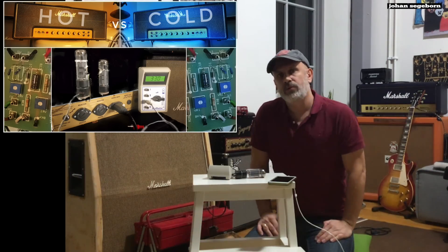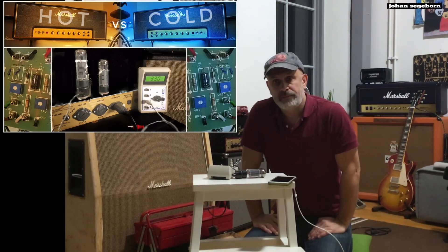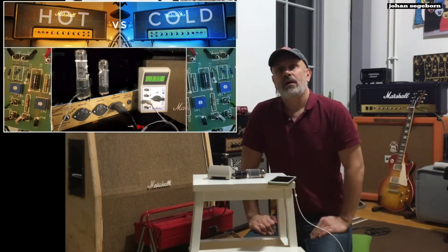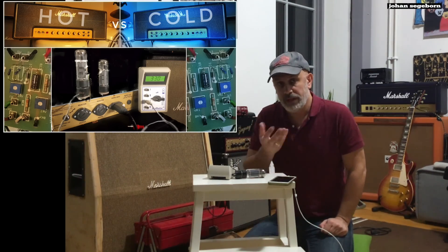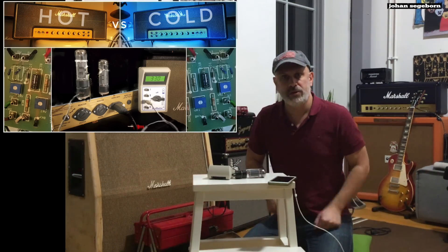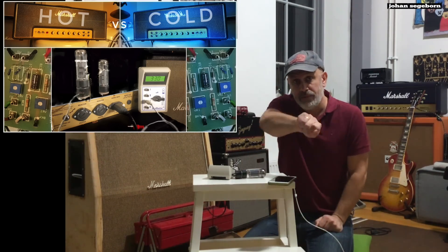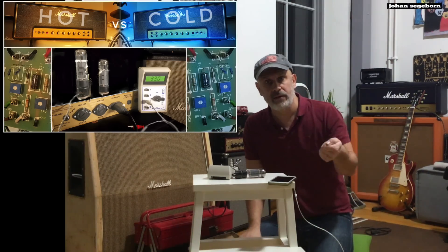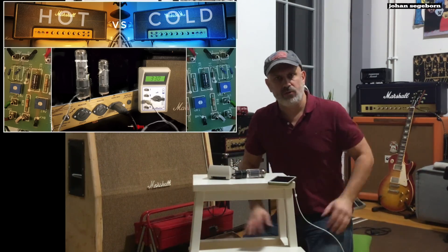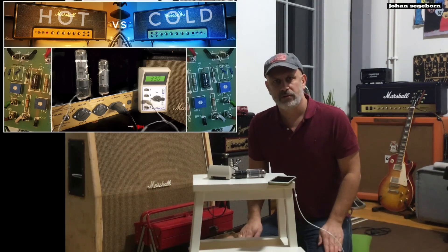Here I'm going to set it up to the extreme values of the standard range. I had 41 milliamps, which is the hot bias. I used 25 or 26, which is the cold end of the interval. I set up 33 also, which is in the middle of the interval. And I also set the potentiometer to the hard stop at the low end, which was basically 17.6 milliamps. We're going to listen to those now. As usual, I do the test and you draw the conclusions.